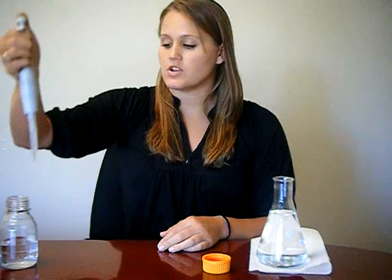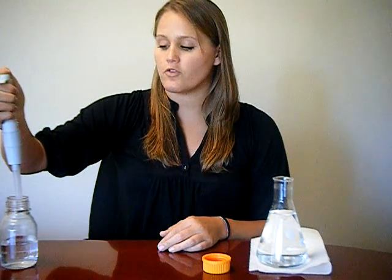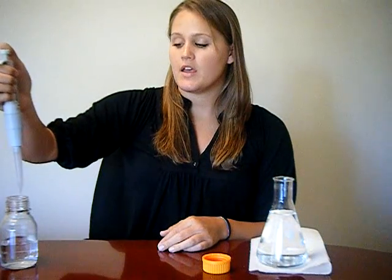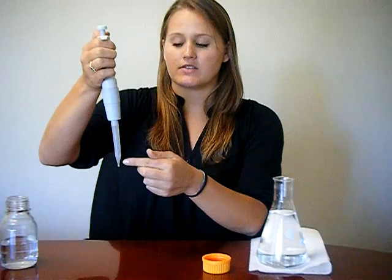Remove the tip from the solution and hover it over your desired location. Press down firmly to the second stop. The second stop is only to be used when expelling a liquid, so that no residual liquid is left in the tip.